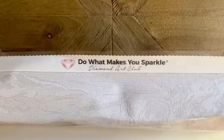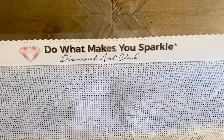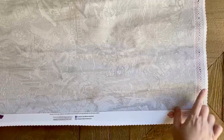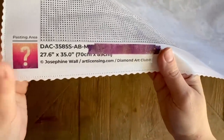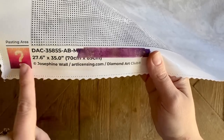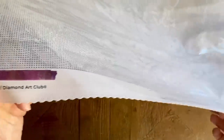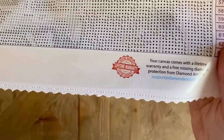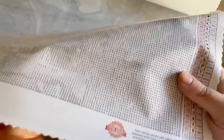We are at the top of the canvas — I'm going to take you on a quick tour of the different elements. Here it says 'Do What Makes You Sparkle — Diamond Art Club.' We have a legend over at the top left and the same legend over here on the bottom right. At the bottom, I've taped over the name — no spoilers. All the information about the kit is there; it's been legally licensed from Josephine Wall through artlicensing.com. Here's info about Diamond Art Club's social media platforms, and information about their lifetime warranty.